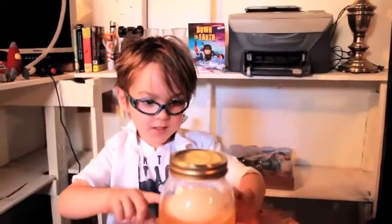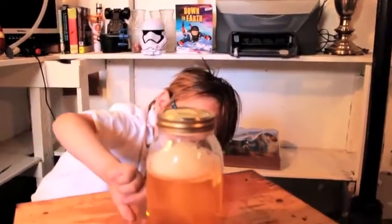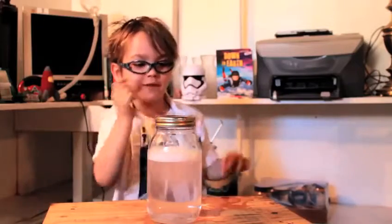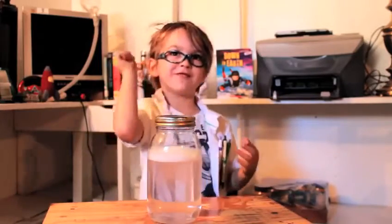Tornadoes suck stuff up — it's not sucking anything up in our jar because it's water. Tornadoes destroy everything. Tornadoes dance, and that's how they destroy stuff.